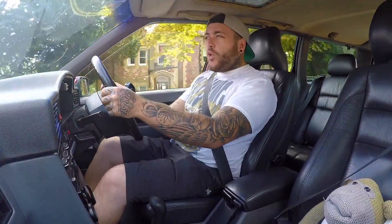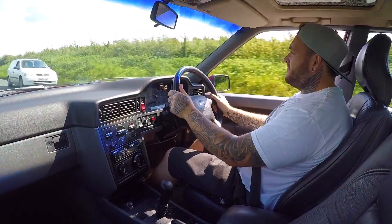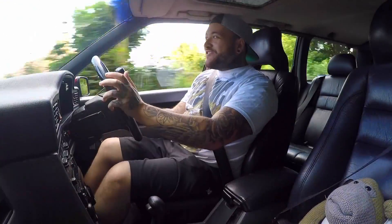The car is running the TD04 16T angle-flanged turbo and the S70 white 350cc injectors. The block in this car is the same sort used in the RS Focus, so you get the same kind of roar as you do from an RS - but in this Volvo estate.